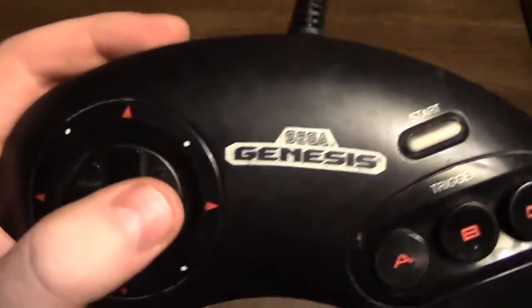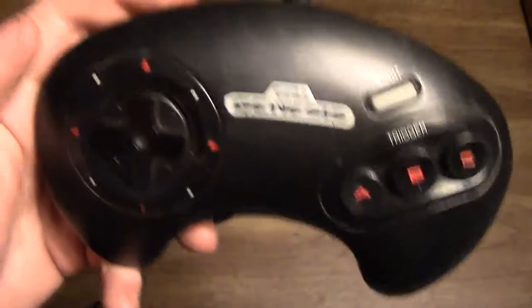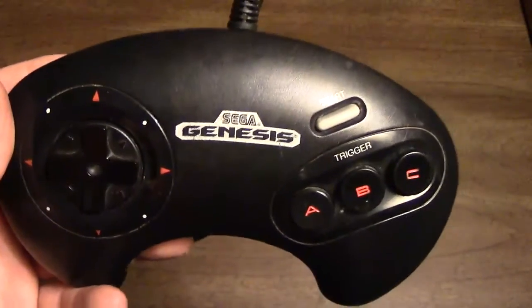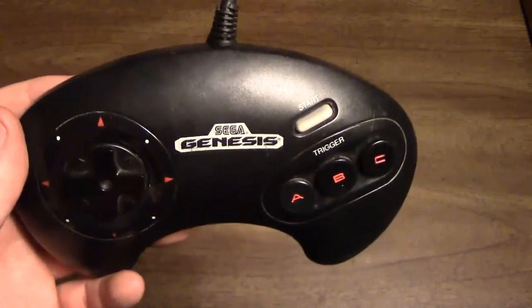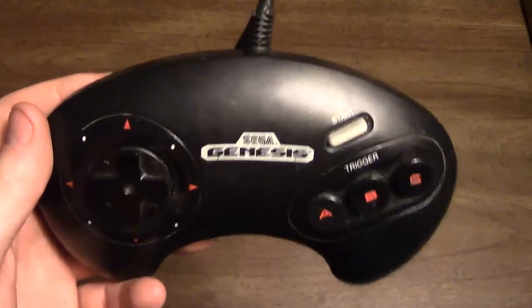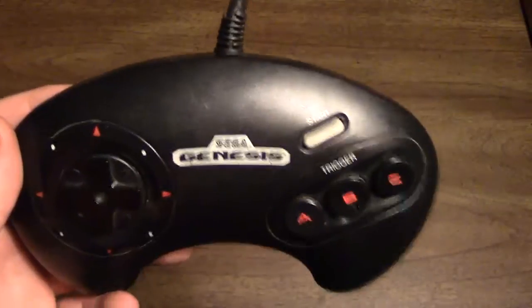I actually like this more than I initially thought I would. I originally wanted to pick up one of these controllers just for historical reasons — hey, this is the controller that launched alongside the Genesis, was eventually replaced with black button versions, and then replaced eventually with a 6-button controller.